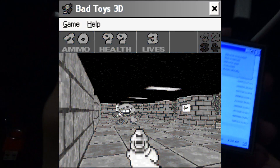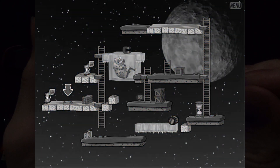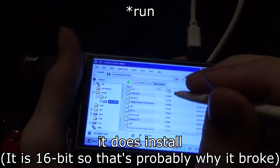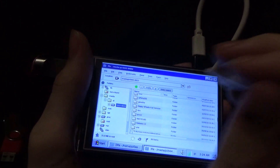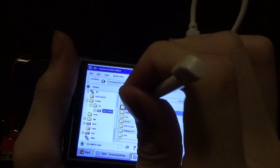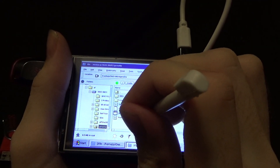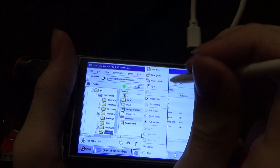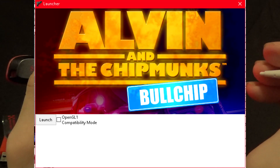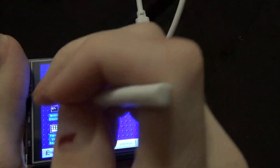I tried Bad Toys 3D and that didn't work unfortunately, same with Professor Fizzwizzle. Bad Toys just doesn't install; Professor Fizzwizzle instantly closes and says thanks for playing. You do have to run GZDoom with a command line because the launcher is bigger than the screen of this thing, which is pretty tedious.